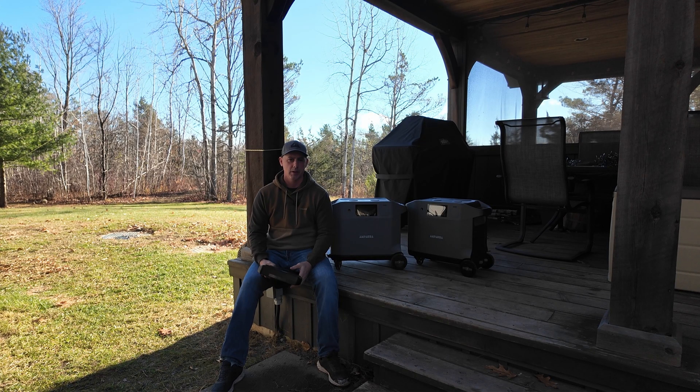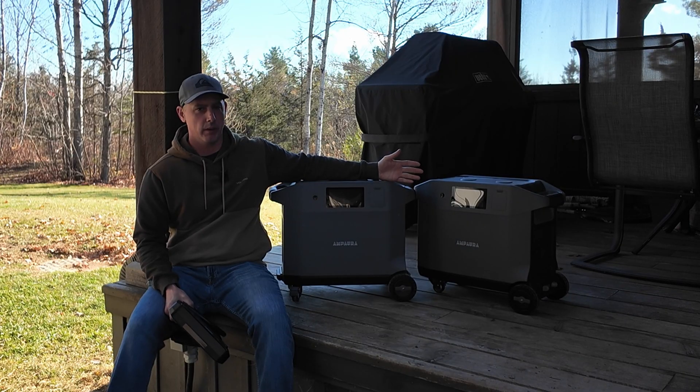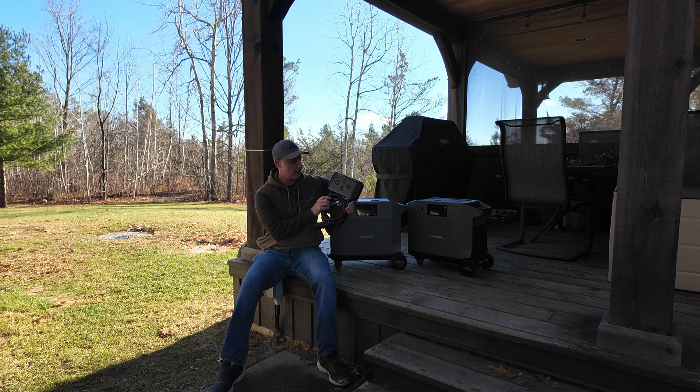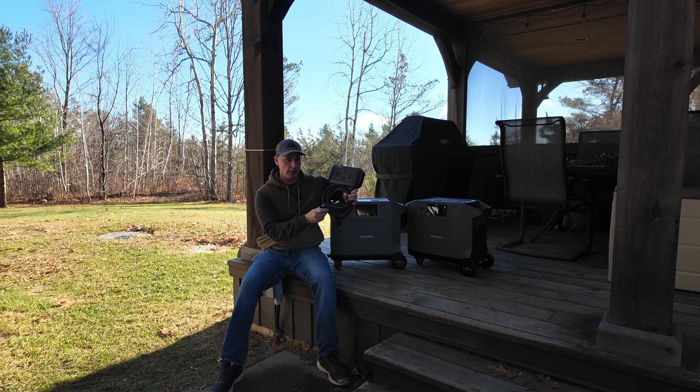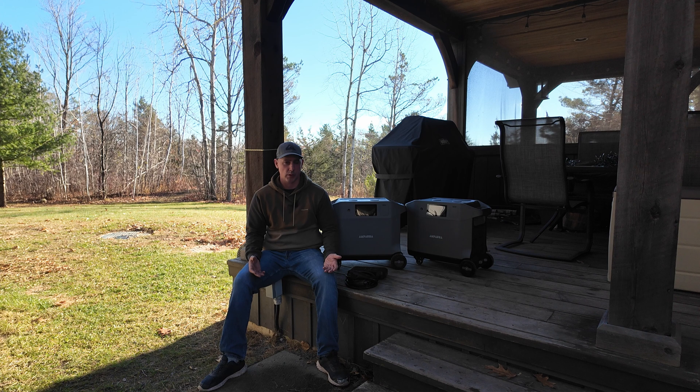Hey guys, welcome to my video. The price was so good on one of these units I had to buy a second one. Now that I have a second one, I got this here, which is a 240-volt plug, so I connect one into one unit and one into the other, turn them on, and that's going to give me 240 volts as well as 120 volts.